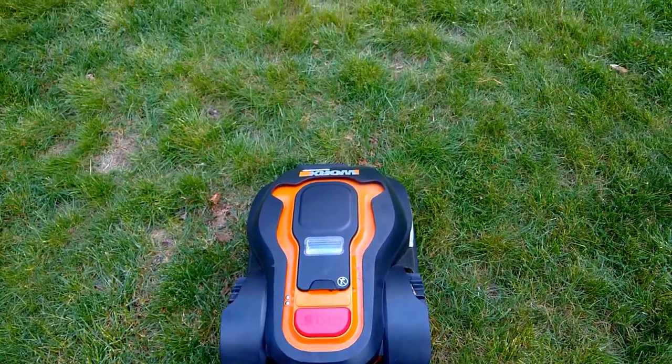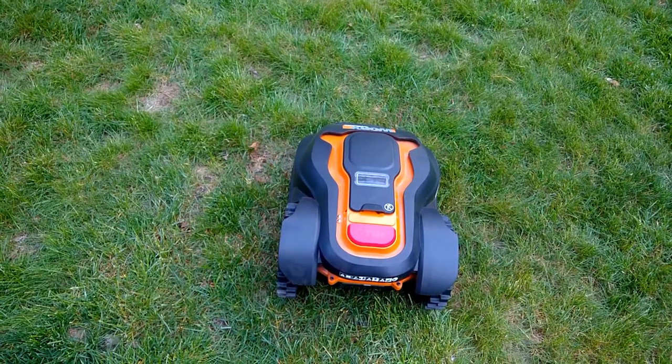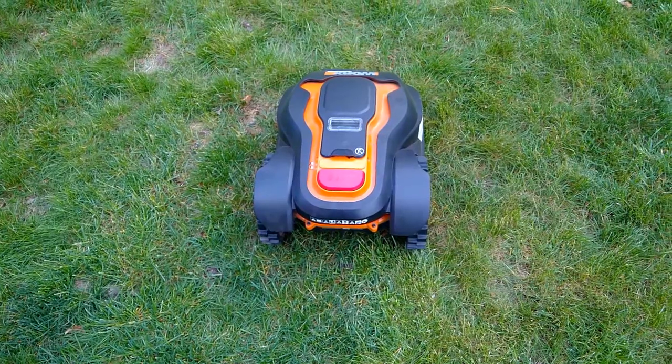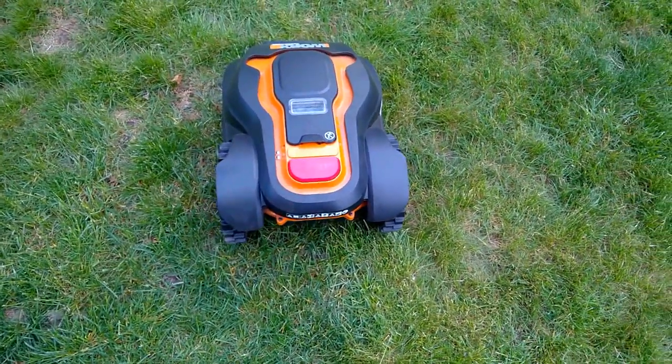Okay, Glenn here from Cape Cod, Massachusetts. I got a second video here — I deleted my first one — and this is for the WORX Landroid WG794E. This is my second season mowing with this mower.